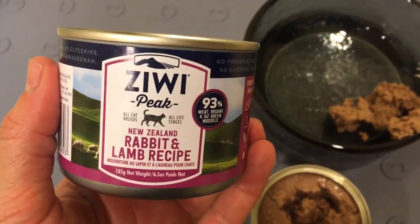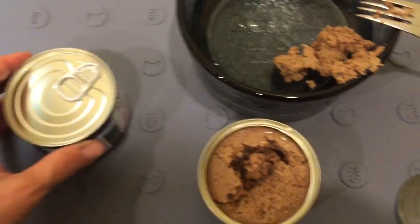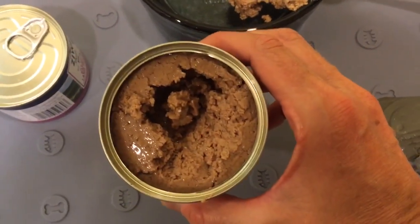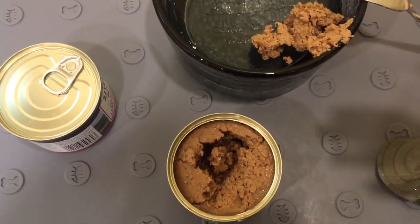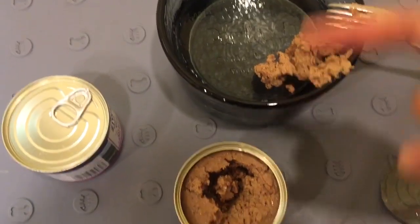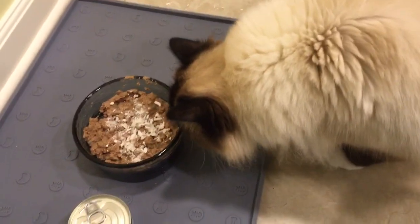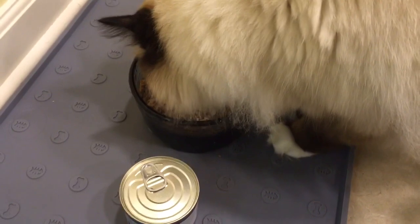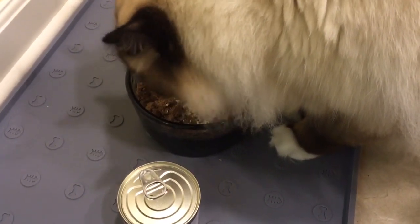Ziwi Peak did recently change their packaging so it looks a little bit different. As far as the review is concerned, this is what it looks like, and my cats eat it now and again. They don't always eat it — sometimes I have to sprinkle some whole life freeze-dried food on top. I'll go ahead and get that done and show you what I mean. It usually entices them to start eating, and once they eat enough of it, they'll keep eating it.